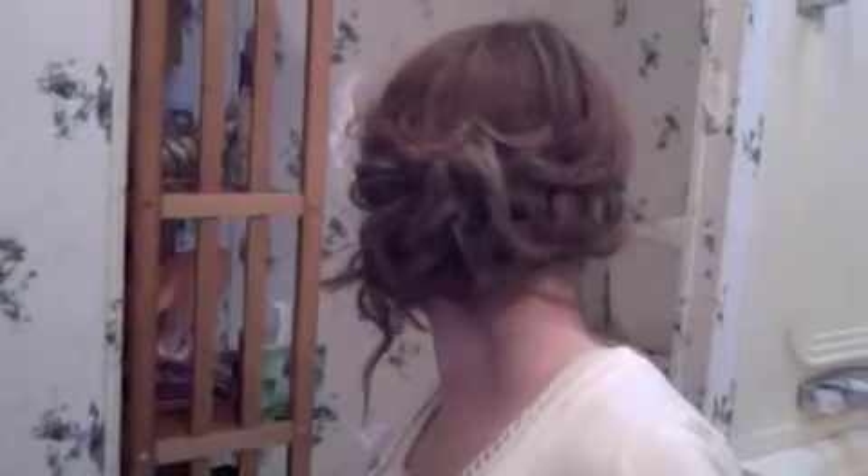That's the look for Christina Aguilera's character Allie in Burlesque. If you haven't seen the movie, definitely watch it - it's a very good movie - and you will see this hairstyle. Yeah, so that's it, bye!